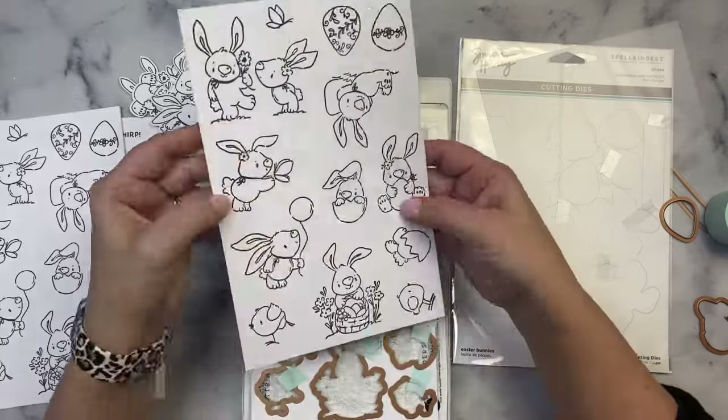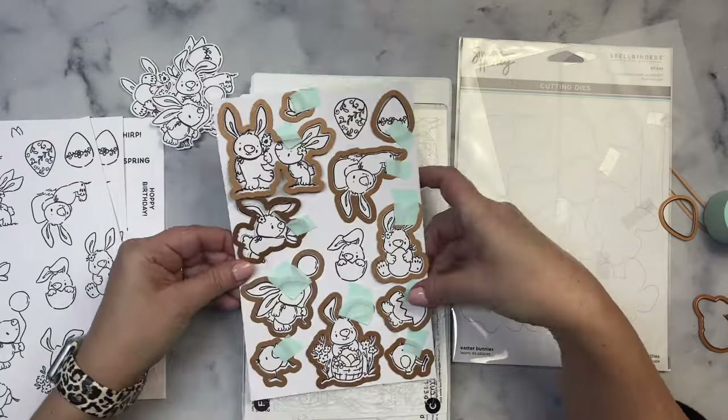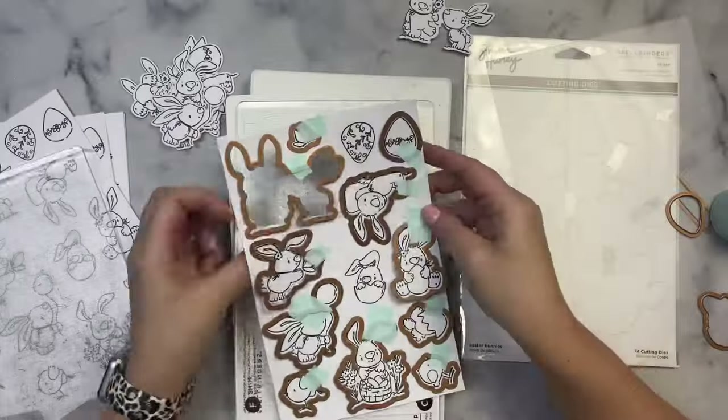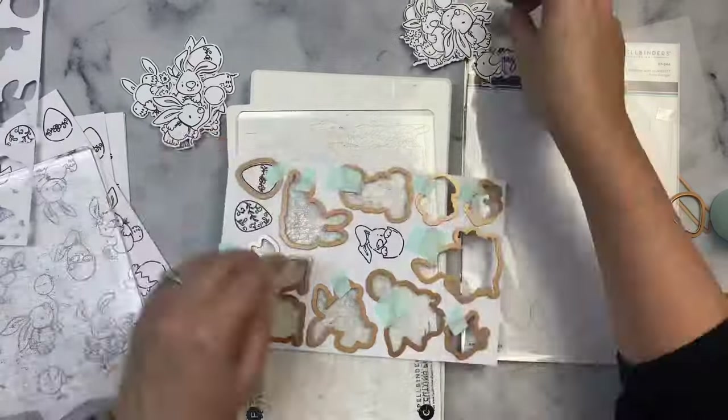This is one of my favorite hacks for die cutting a bunch of stamps quickly. I did stamp a few of the images a little too close so I wasn't able to add the dies to all of the images — one of the eggs and the cute little bunny coming out of the egg didn't get cut out, so I just cut those out afterward.